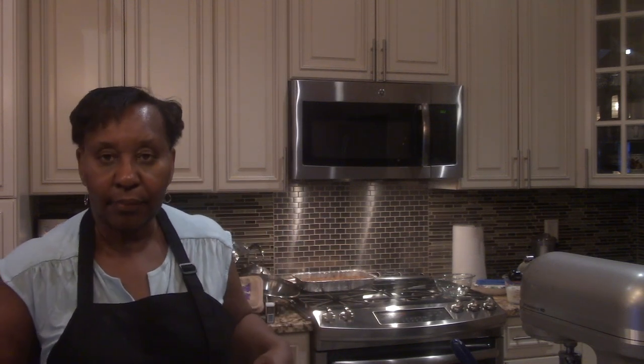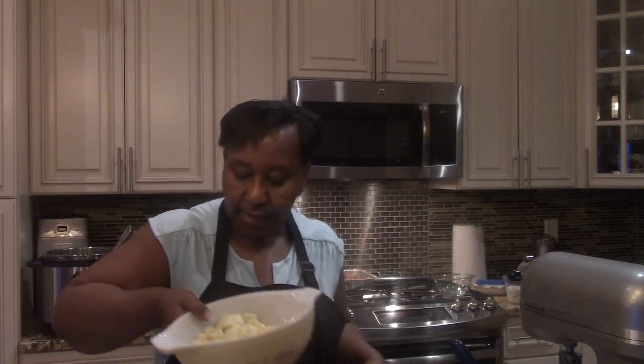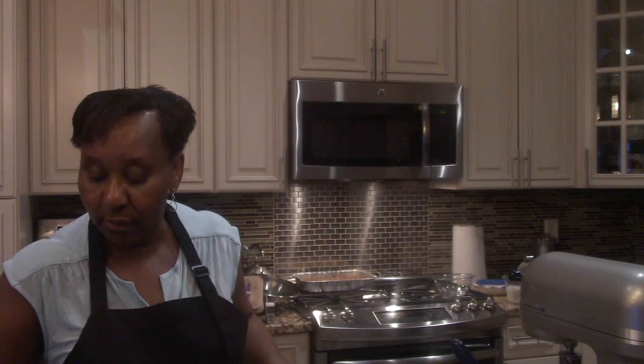Hi everybody, you are back in my kitchen and I am making an apple coffee cake. I got some apples from this young lady at my job — she went apple picking. Thank you, Dory. She gave me a few apples, I took them and cut them up. My apples are here. I've been tasting on them. They're pretty good, Dory. Thank you.